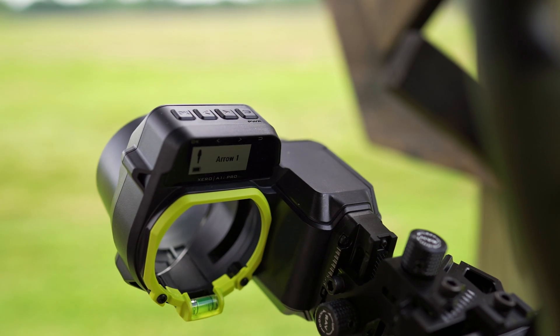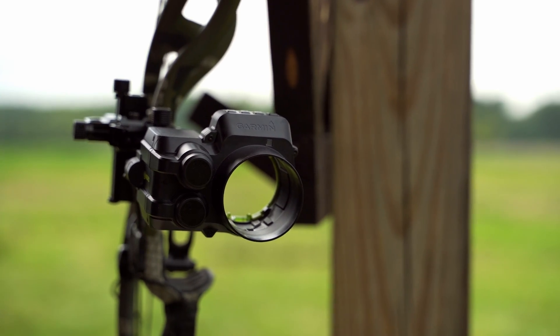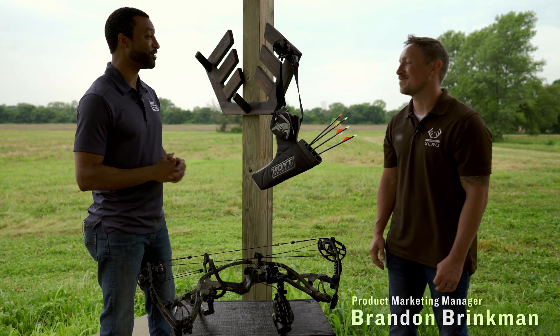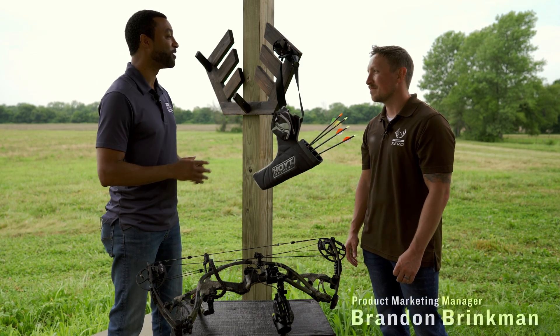Let me introduce you to the Zero A1i Pro. Today we have Brandon Brinkman here to tell us all about it. Brandon, thanks again for being here. Last time you were here, you talked about the Zero X1i crossbow scope. What do you have for us today?